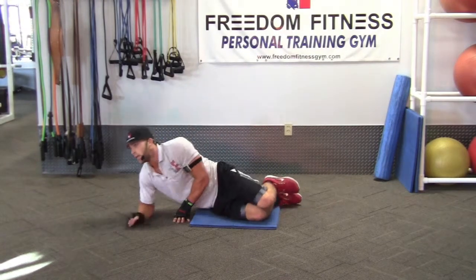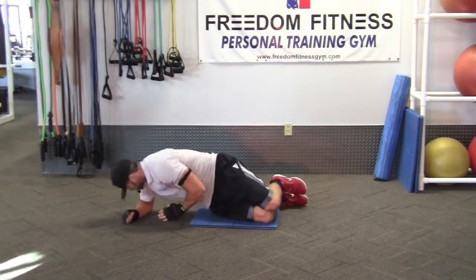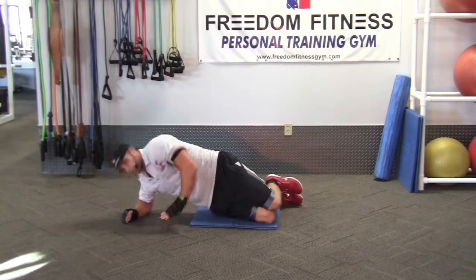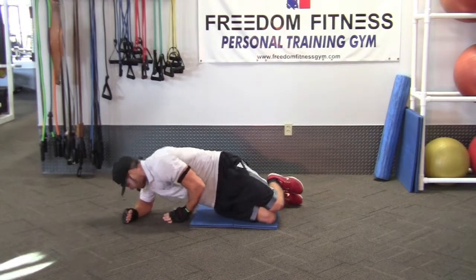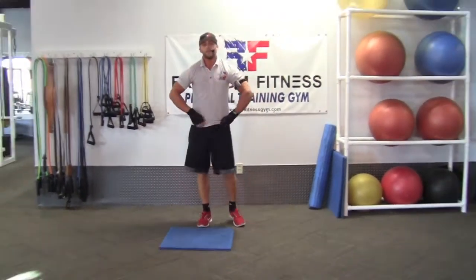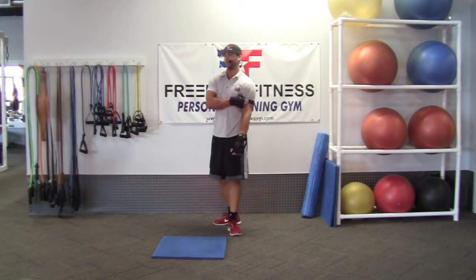And then we'll be done with our Tabata. Here we go. Touch the ground, up. Rolling the shoulders, squeezing the core. Over-exaggerate the movements. Alright, that's your Tabata. Thank you for staying with us. We're going to do a 90-second cool down now — same thing that we did at the start, we'll just finish it off with.